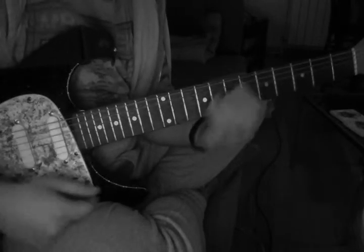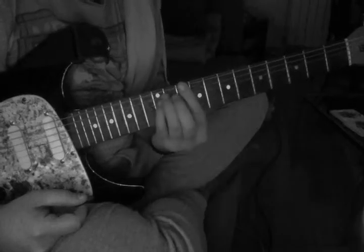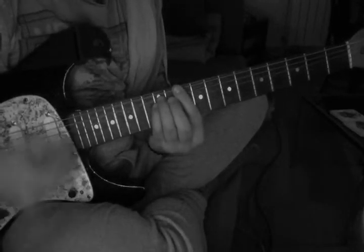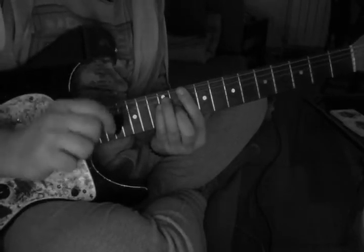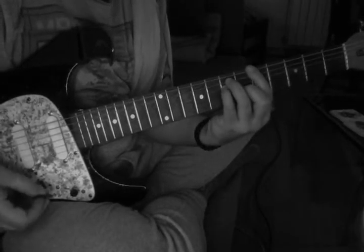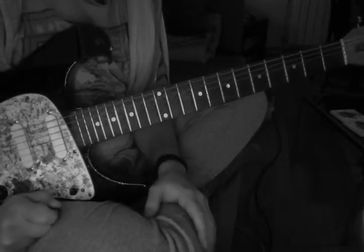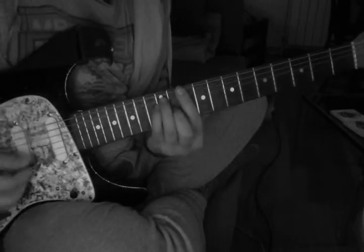When you go back from D to A, this whole lick is very good for coordinating your left and right hand, of course, and making sure you release the pressure. I'm not muting with the right hand — I'm muting with the left hand. For all you beginners, it's gonna be difficult, but very rewarding in the end.